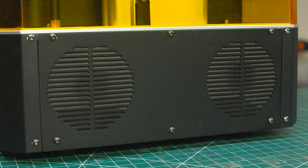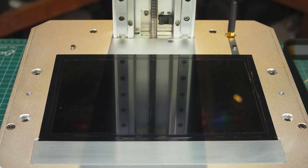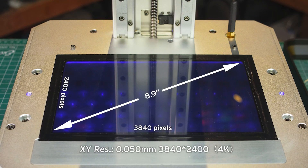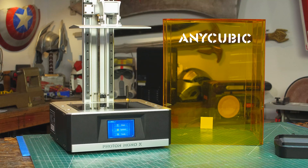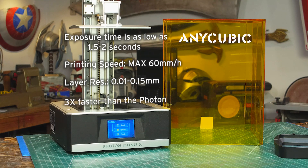More light means you need more cooling, and the Mono X has it. It's got dual fans for improved cooling, stable printing performance, and a longer service life. You get increased detail with your prints because it has an 8.9-inch 4K monochrome LCD screen, and the screen life can last for several thousand hours. A monochrome screen allows for a very short layer exposure time — as low as one and a half to two seconds — making print speed up to three times faster than the Photon.